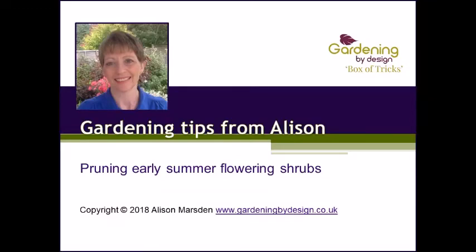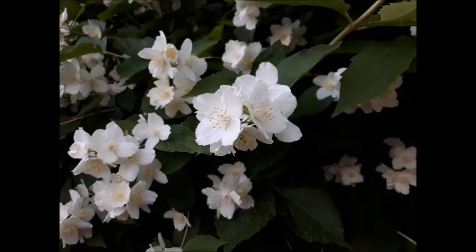Hi, Alison Marsden here from Gardening by Design with a quick video tip on pruning summer flowering shrubs. Shrubs like this philadelphus, which flower in very early summer, are pruned immediately after flowering to keep them in good shape, fitting the space you have and flowering every year.